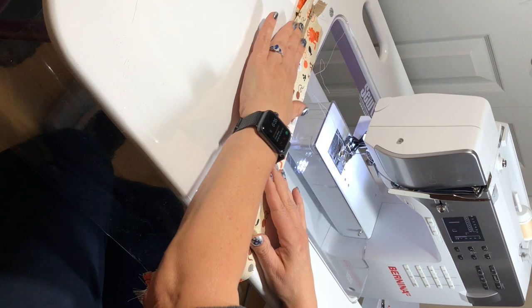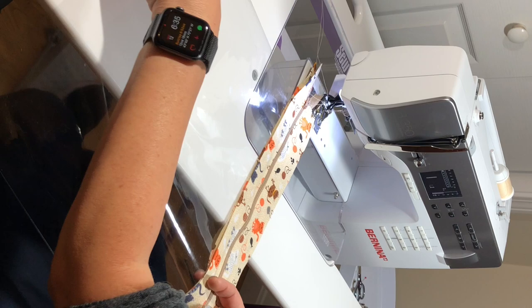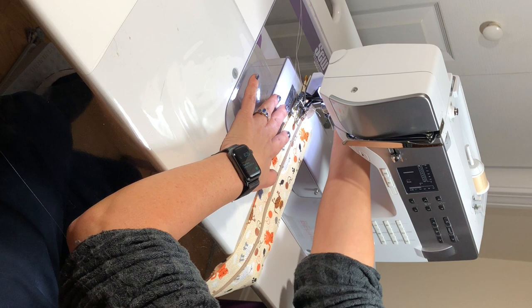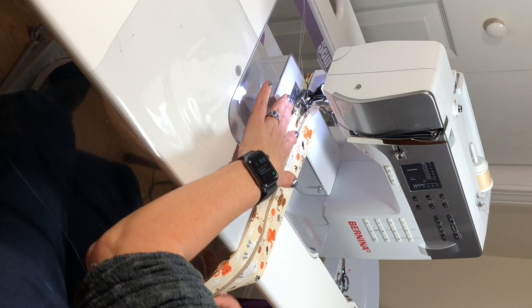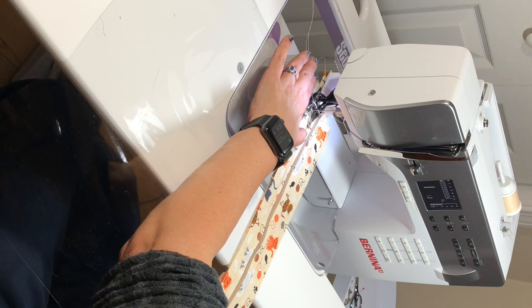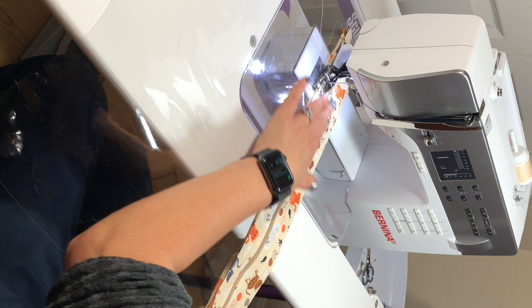Now we're ready to go back to the sewing machine. I've switched my presser foot to my walking foot and I'm going to move my needle all the way over to the edge. Then I'm just going to stitch along the length of this. It's vinyl — it's sticky so it will try to stick to your sewing machine bed. If you don't have the walking foot on you'll probably find that it grips a little bit. I don't have a Teflon foot but the walking foot works just fine. I have the edge of my fabric lined up with a mark in my walking foot, needle all the way over as far as it will go, and I'll just start stitching to the end.